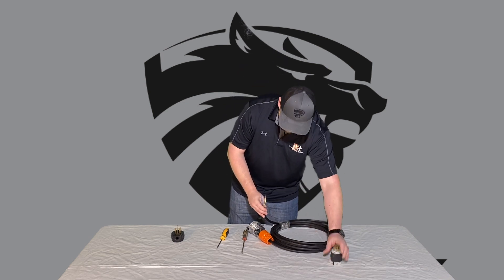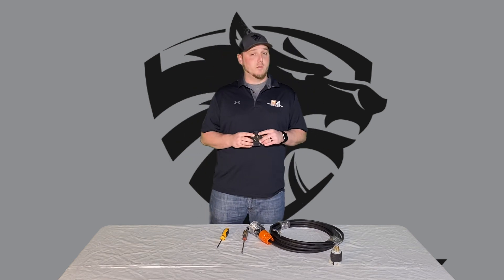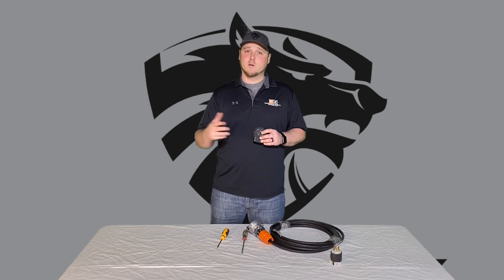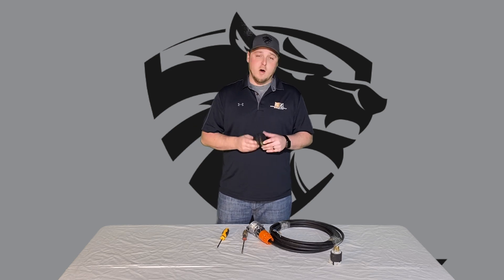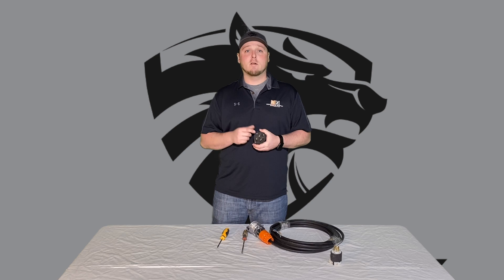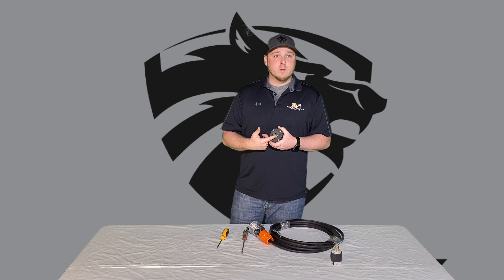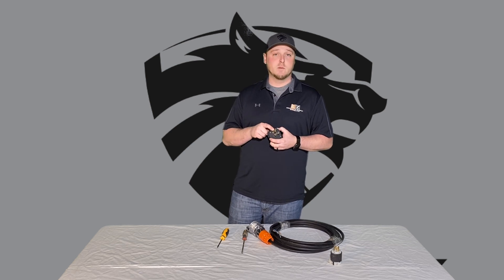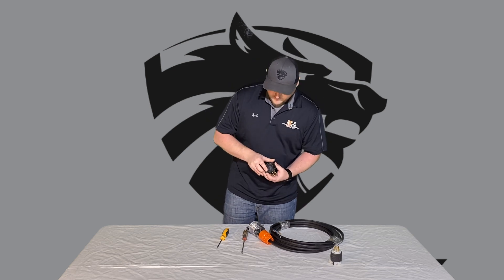Now we're going to show you how to hook up to a wall plug. There are several different types of wall plugs — especially in houses you're going to have dryers with different sizes and different prong settings, or a stove outlet. All have different pigtails, so you're going to have to look at what you have and get different adapters for that. This one is a three-prong welder outlet. Typically, the top is going to be your ground. Other ones have a U-shape or horseshoe shape — that's going to be your ground.